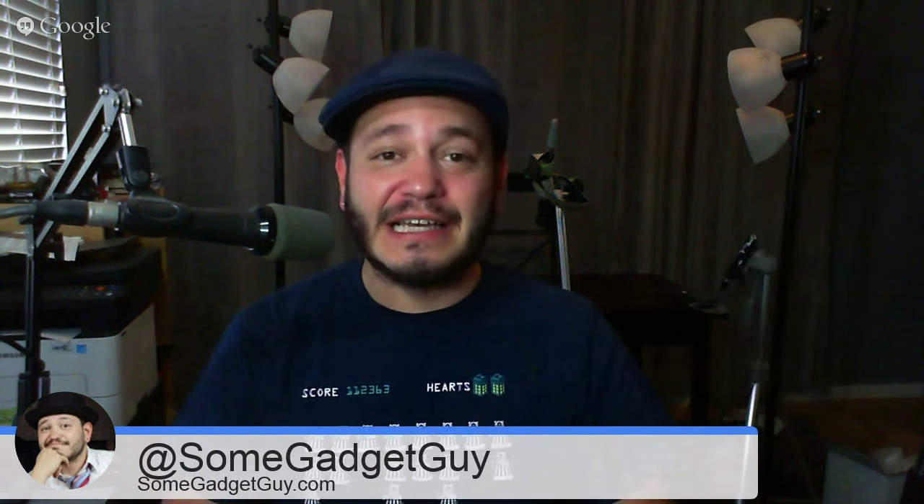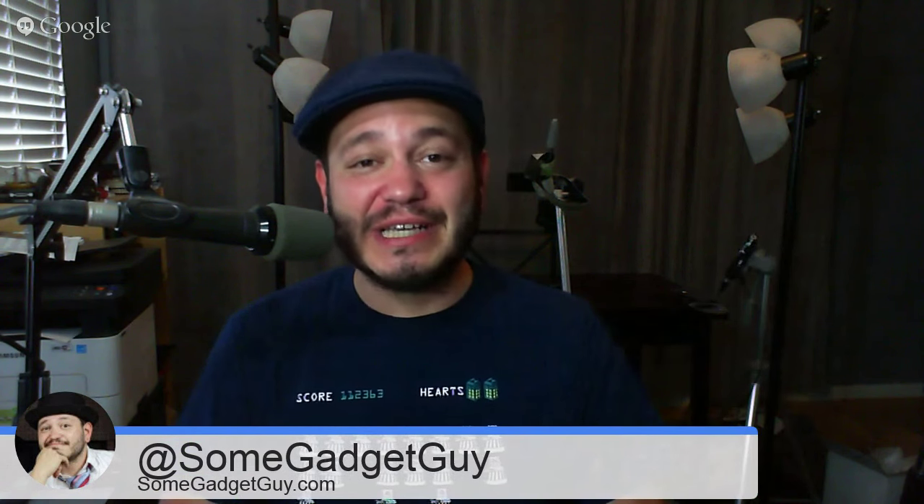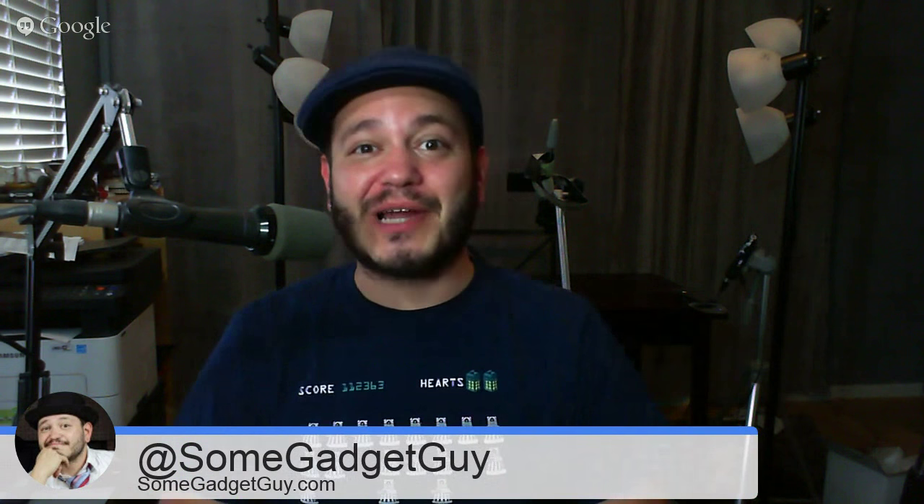That took an inordinately long time for Google Hangouts to kick on. Hey everybody, SomeGadgetGuy here. It's Friday and we've got another slate of really awesome viewer comments and questions to go through. It's time for another episode of SGGQA.